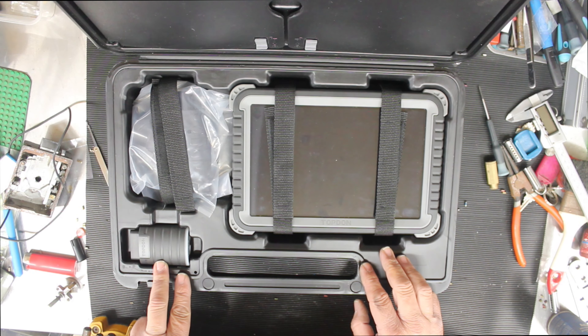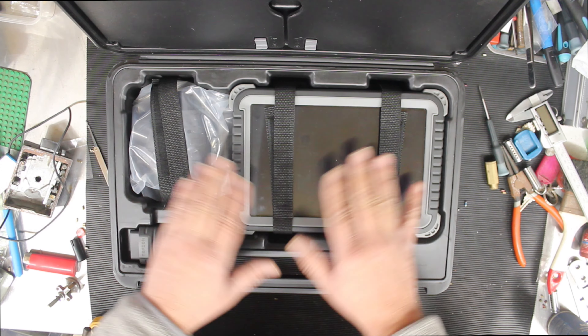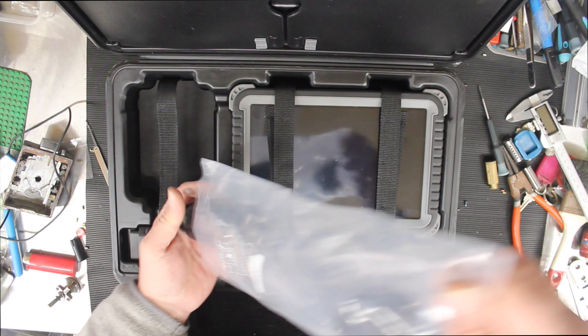Here is your little OBD connector — VCI, I believe they call it. Here's your tablet — it's got little seat belts holding it in — and here are some accessories. Let's go through the accessories so we can get them out of the way and look at the good stuff.